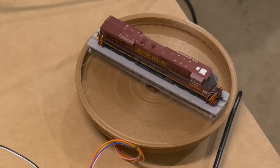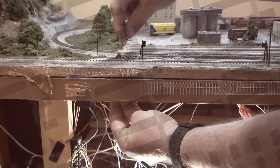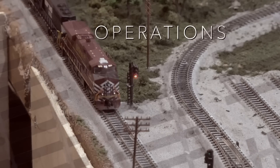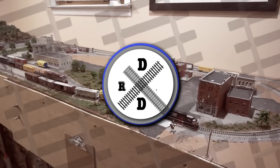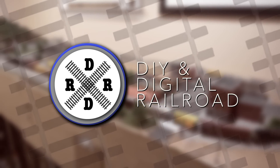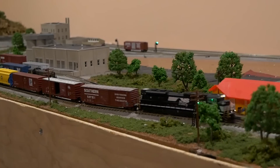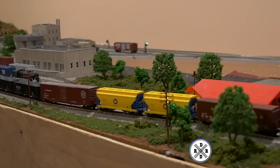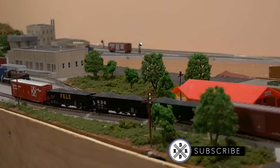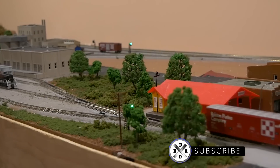Hey everybody, it's Jimmy from the DIY and Digital. Today we're doing Arduino stepper motors. Welcome everybody to this episode of the DIY and Digital Railroad. If you haven't already, go ahead and hit that subscribe button, hit that like button, and hit that bell icon so that you don't miss any updates, including digital Arduino tutorials like this one.